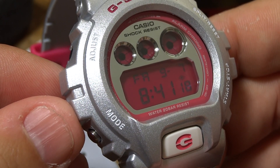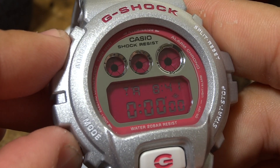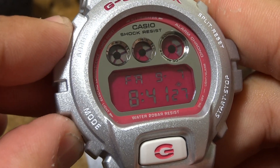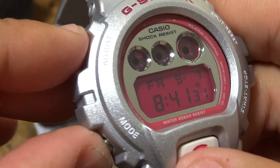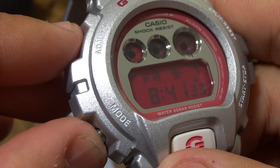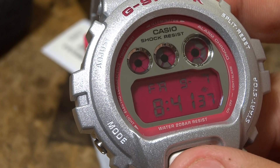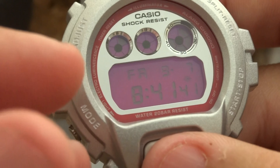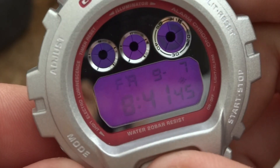This is the DW6900CB-8CR, 6900 series metallic CB series. The 6900 series has your basic functions: alarm, stopwatch, 24-hour countdown, and the basic 6900 module. It has a really nice backlight — let me turn off the light so you can see — it's like a plum, purple color.